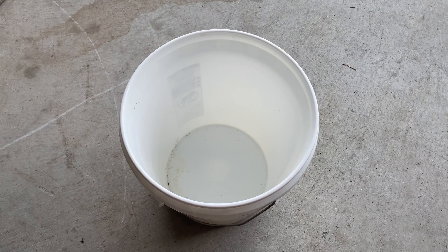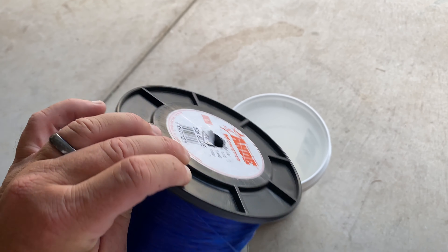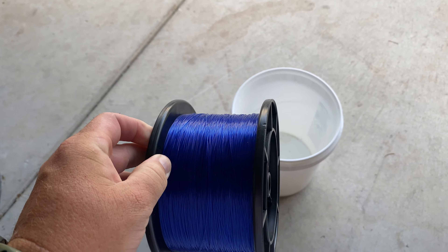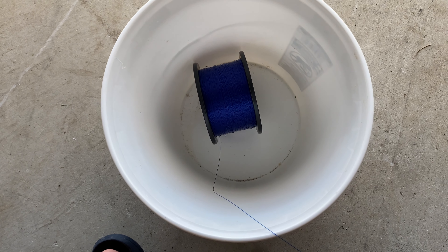The first thing you'll need is a five gallon bucket. Next you just take your spool of line — I have a 30 pound Andy Monster line — and put that in the bucket. If you have smaller spools, this will work too.